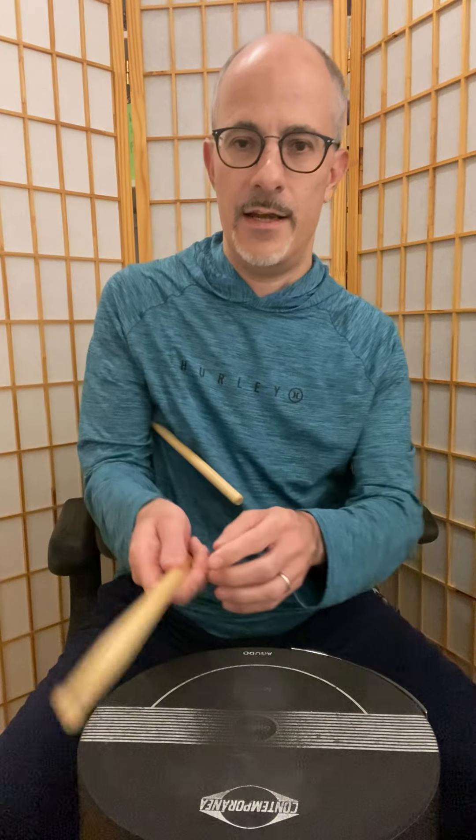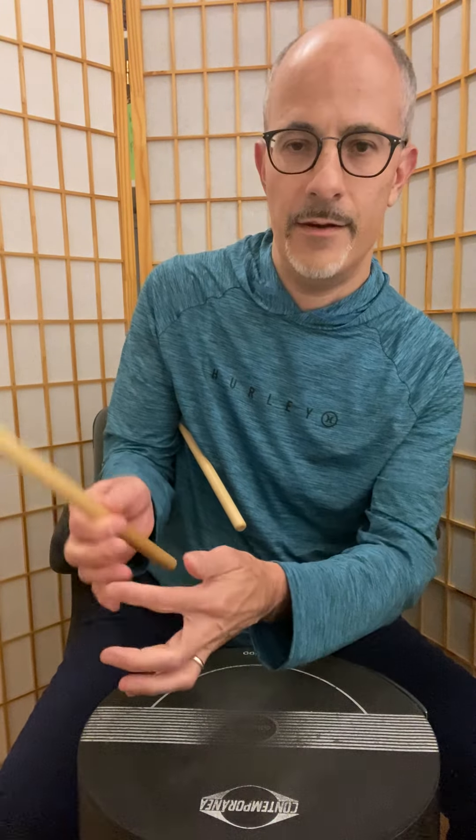So I'm just going to jump into the four different strokes. Before we get into that, I should mention the concept of the fulcrum, which is the pivot point. You want to find where the stick is most likely to bounce — this is a good pivot point here; it bounces a lot when I have my thumb right about here. If you've studied drum set, you might have learned that the fulcrum is the thumb and the index finger.